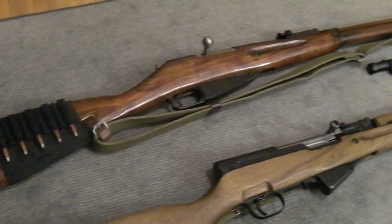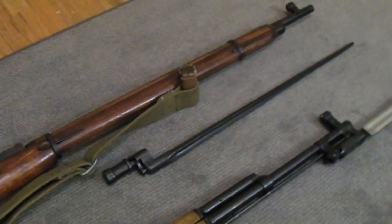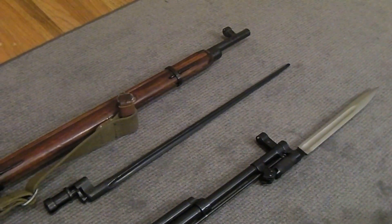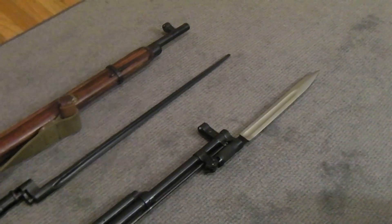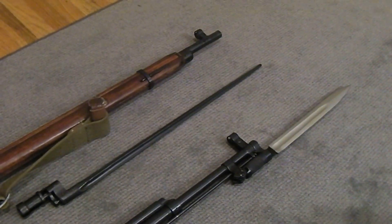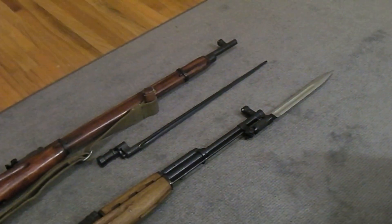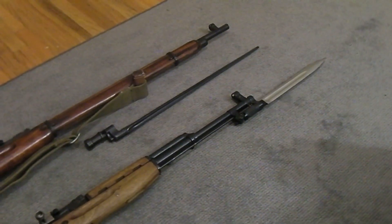Here's a question of the day: spike bayonet or blade bayonet? There's a spike bayonet on the Mosin-Nagant and a blade bayonet on this SKS. Which do you guys prefer? As far as I'm concerned, I like the blade styles better — and that's purely from a looks point of view, because either bayonet will stick you and bleed you pretty efficiently. I just like the blade bayonet from a looks standpoint; no real practical reason.